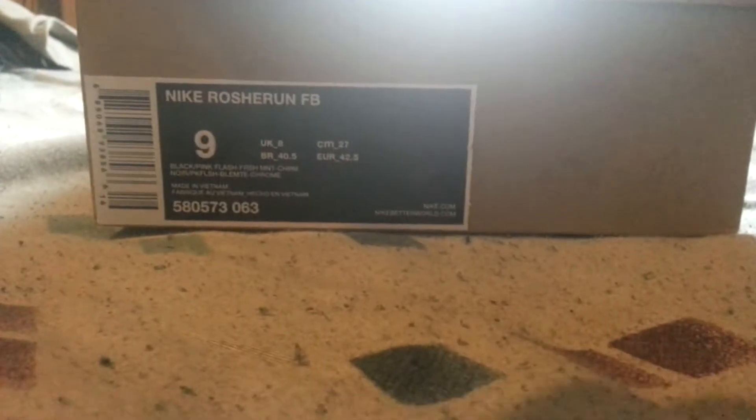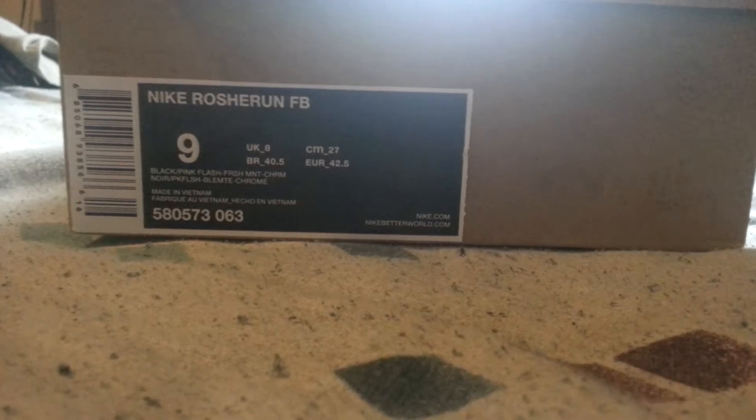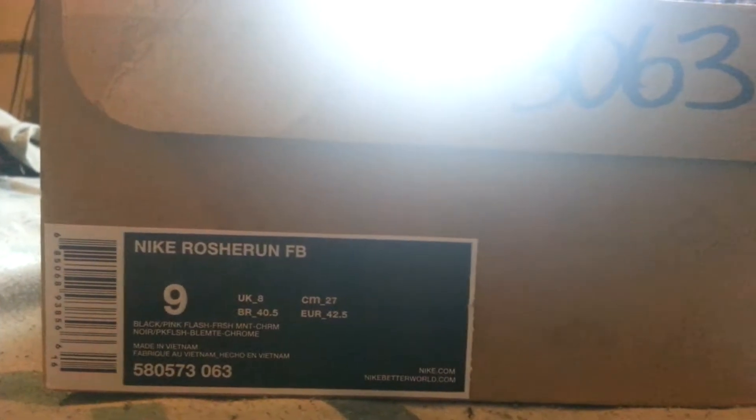What's up guys, it's Shorty here. What a good way to start my channel up with a new pickup. I will be showing a video of my whole collection later, but right now I'm going to be showing you this pickup.